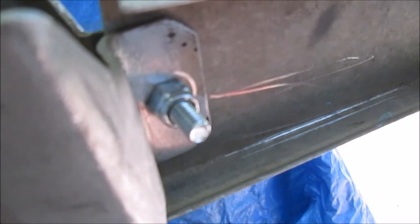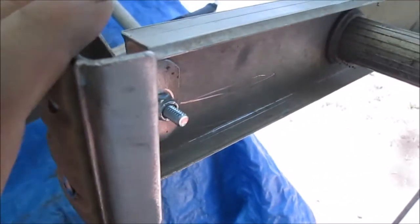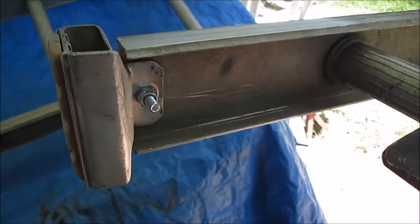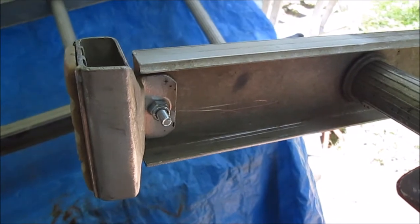We got the nylon lock nuts — what do they call them? — so it's not going to come loose. It'll stay where we set it with a tight nut. If we think of anything else we'll show it. We'll give you a couple pictures. Thanks for watching this little episode of repairing this ladder.